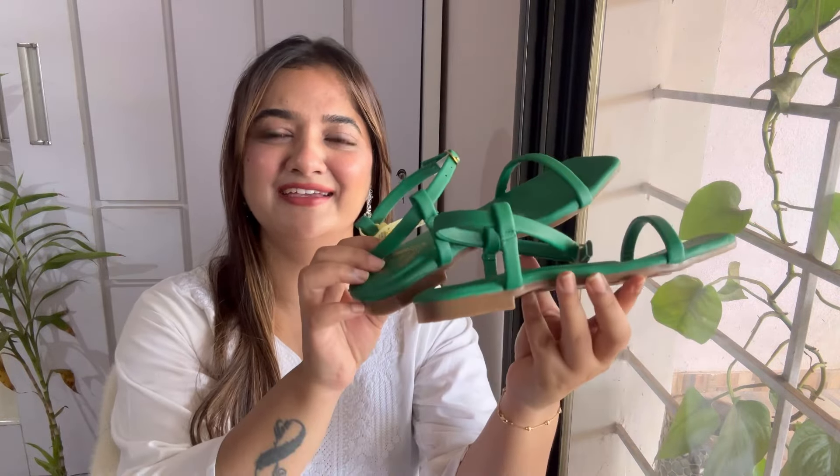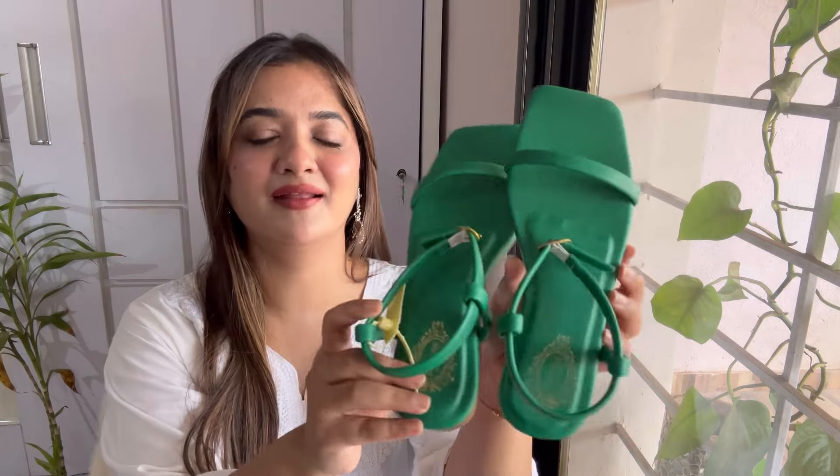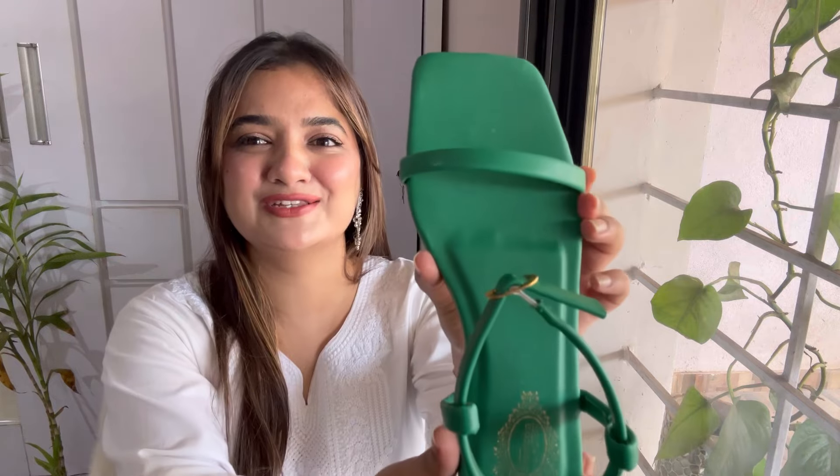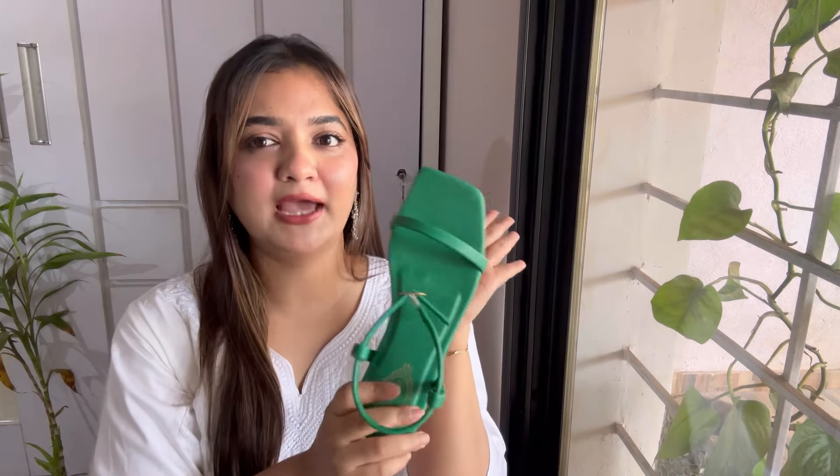Every girl must have one colorful footwear in their collection, and I'm going to show you that. Just look at these green flats — they are so damn pretty and decent. Lately I've been obsessed with this green color. They have a strap and ankle detail, a nice cushion, and a little heel. This is going to lift up any simple outfit with just the color. They came in many colors like pink, beige, white, and black, but I went for green. I'm in size 36 and this cost me only ₹489.